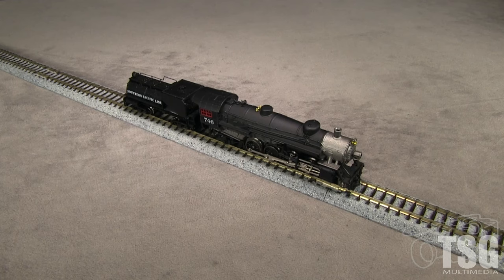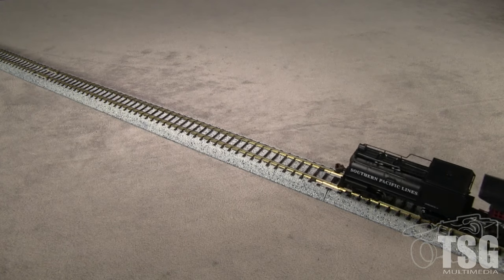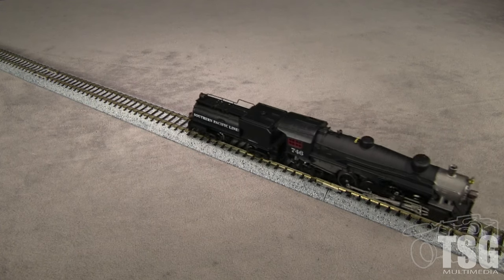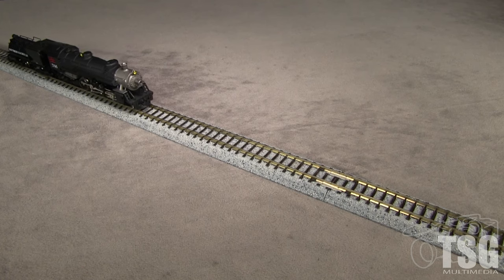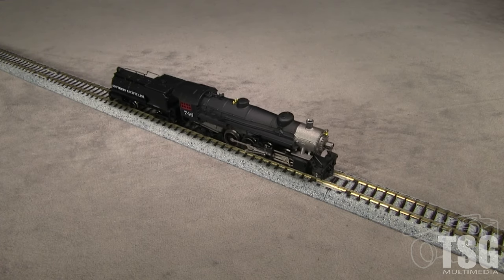The locomotive and tender together weigh 4.1 ounces. I measured 2.1 ounces of drawbar pull on my force gauge. I'm running the model on DC. The model runs pretty smooth and has good low speed capability, although it is pretty noisy.